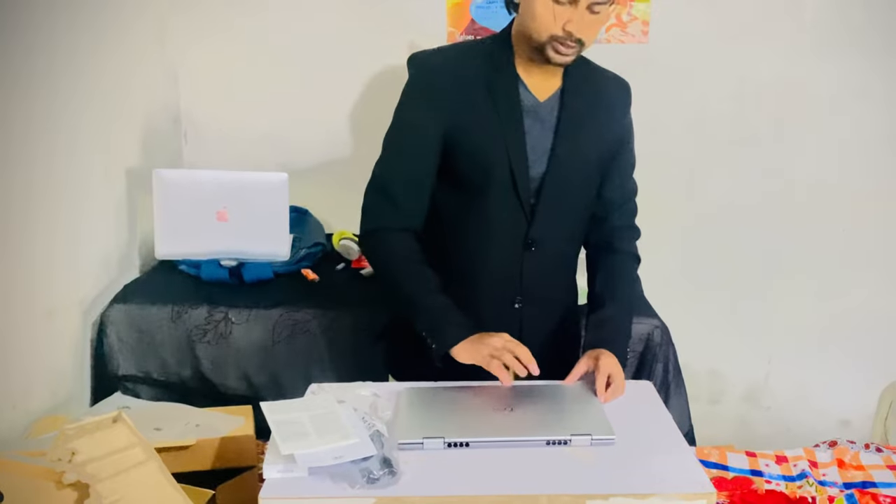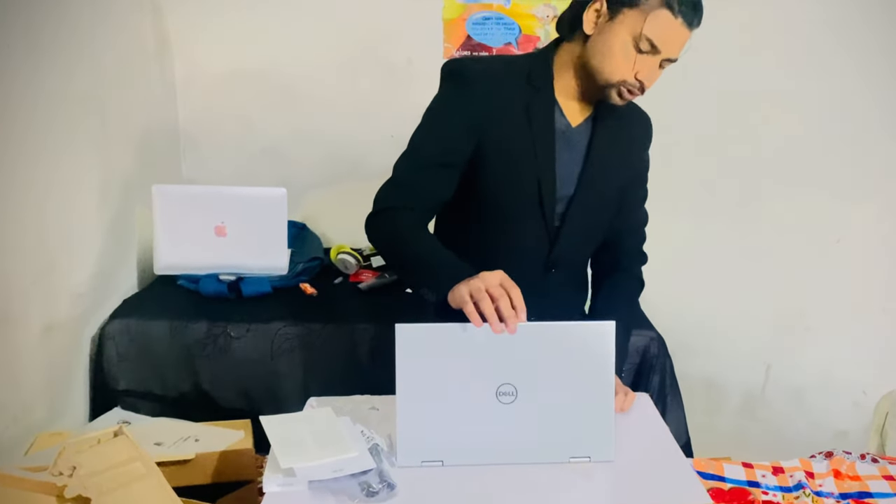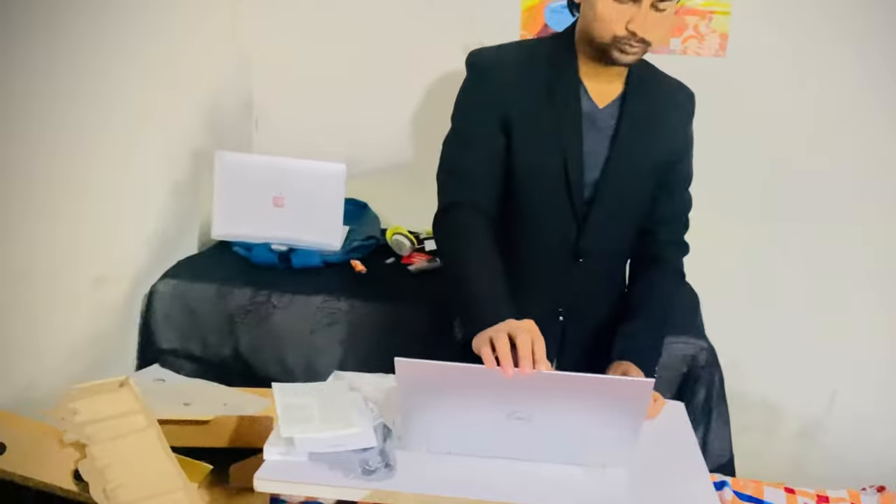When you open it, there is a vent on the bottom which protects the laptop from getting hot.